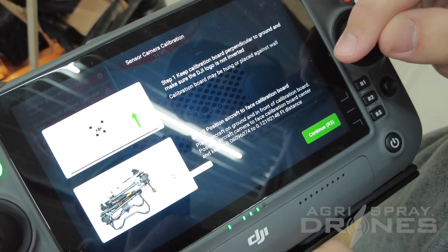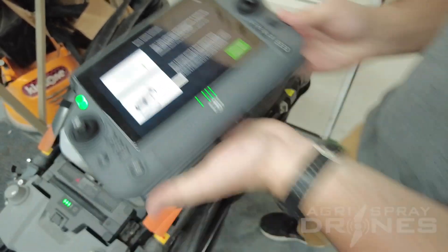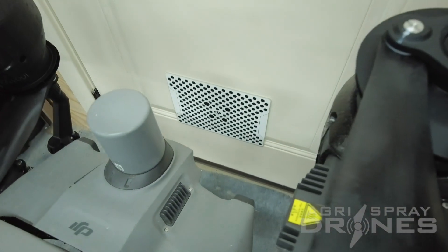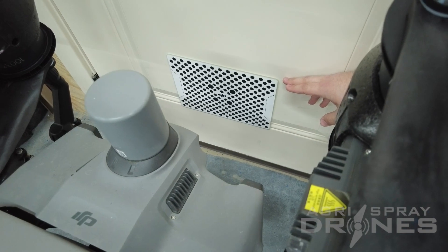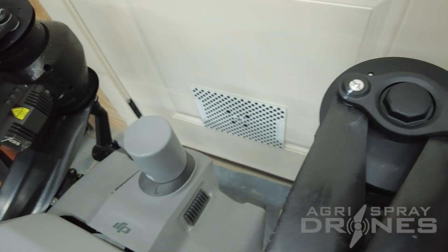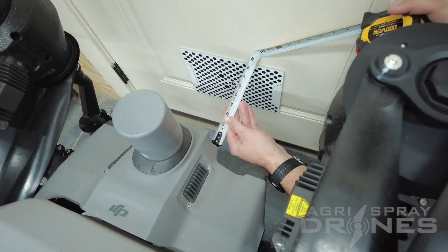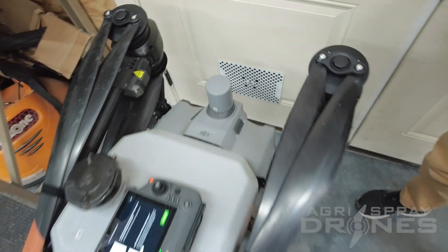This is going to tell you your steps in a more confusing format. So basically what you got to do is take your polka-dotted board here. This is 18 inches from the ground up to the top of the screen. And then you set your drone approximately nine-ish inches from the wall. And in the next step, you'll see more of how easy it actually gets.